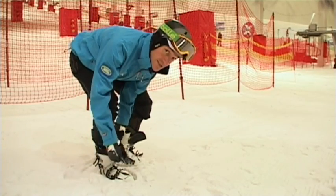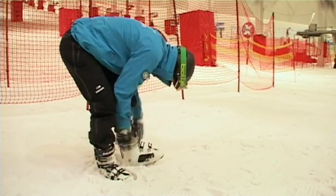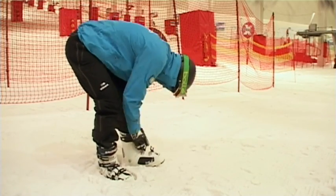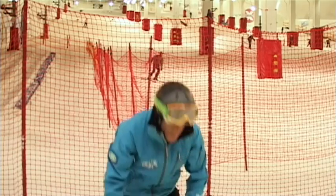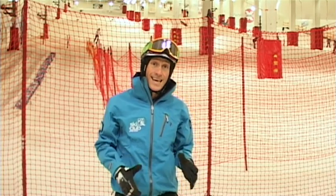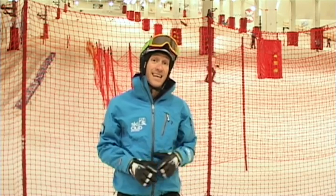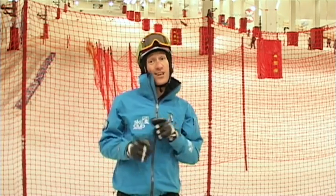Just remember, it's a case of doing them up from the top down. You don't have to have them done up snug like when you're skiing, but you should find this way easier to walk about in and you're less likely to slip and fall over. So give it a go.